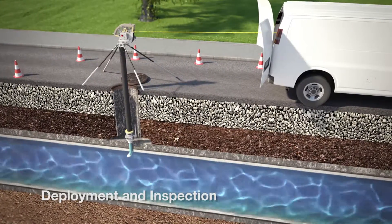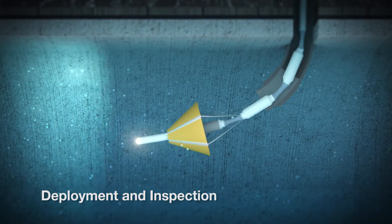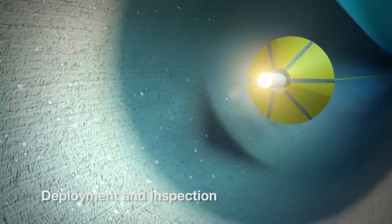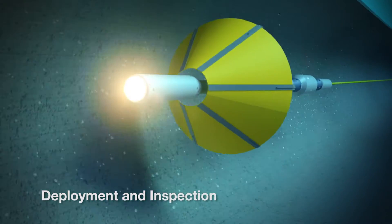As the tool enters the pipe, a small parachute or drogue is inflated by the flow velocity of the water, and the parachute pulls the tool through the pipe, with the probe lighting the way with its onboard LED lighting system, highlighting any visual defects in the pipeline.